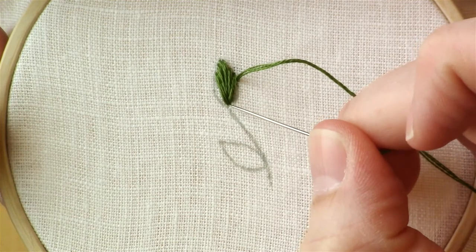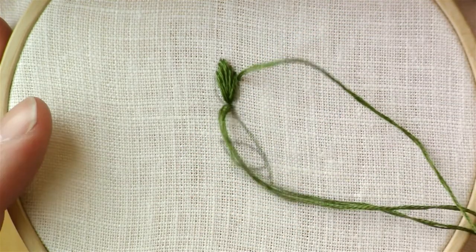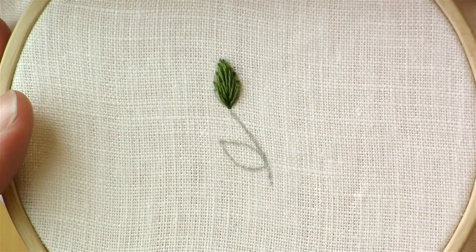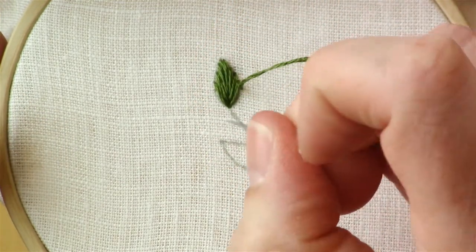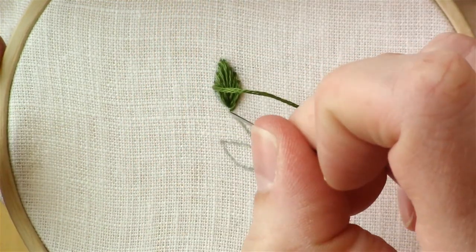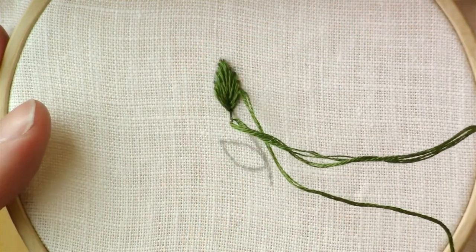When that hole seems to feel like it has a lot of thread going into it — and I know it's kind of subjective — I like to just take it down one more stitch at the bottom. That becomes the new hole I'm going to be stitching down into. Stitch into that one a couple of times, then go down to the very bottom of your leaf. Go into that same hole a couple of times and then finish off your leaf with a couple more shorter stitches at the very bottom.